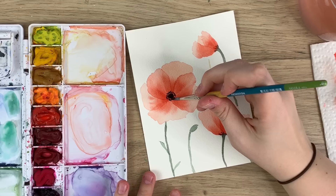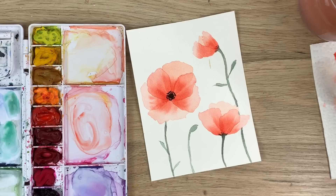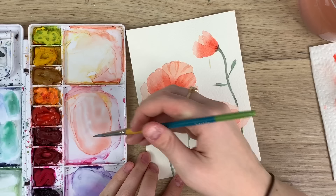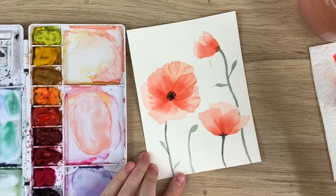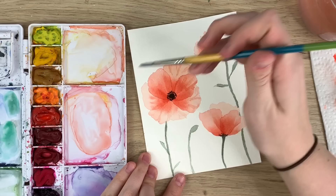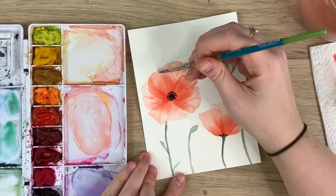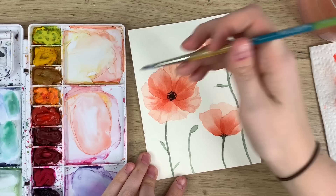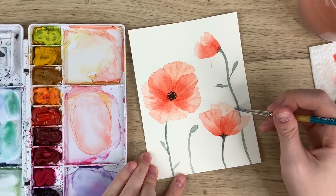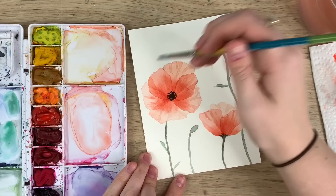So now another thing you can do just to give it a bit more detail — you can take your really light wash of red that you made, and now that it's dry, kind of create creases in some of the petals, just to give it a little something extra. You don't have to do this step if you don't want to. But you'll do this when all the petals are dry, so you have those lines going over those crisp lines.